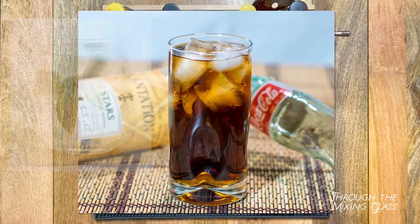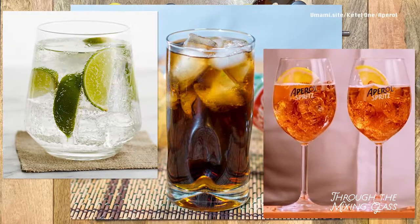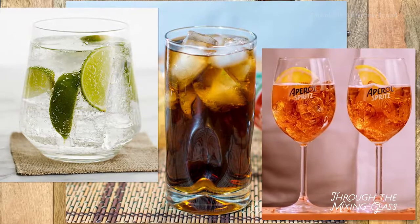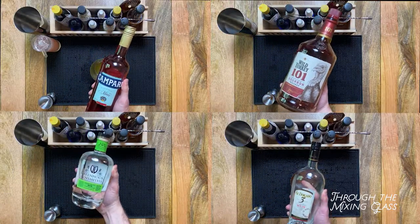Think a rum and coke, a vodka soda, or even an Aperol spritz. By playing with that formula and working in other modifier ingredients, the possibilities are endless. And just like art class, there are no wrong answers here. There are highballs out there for any type of spirit you may have in your liquor cabinet or fridge.